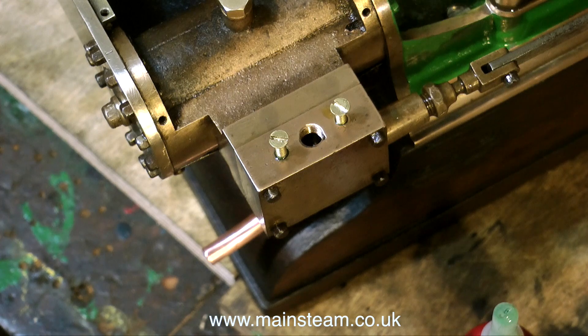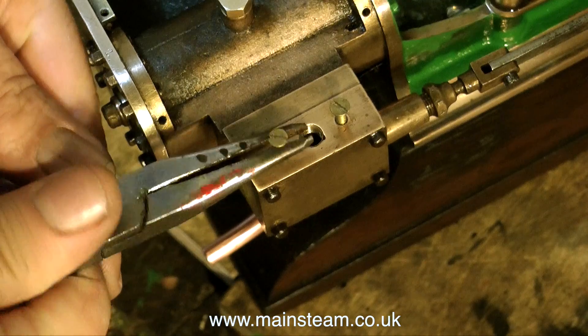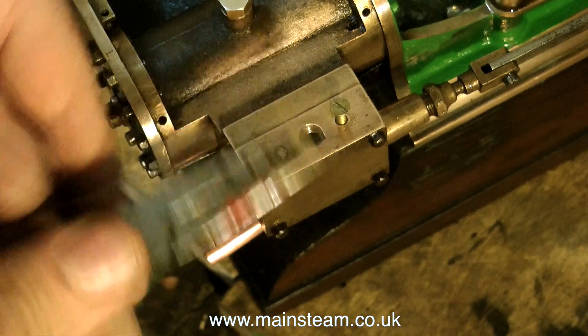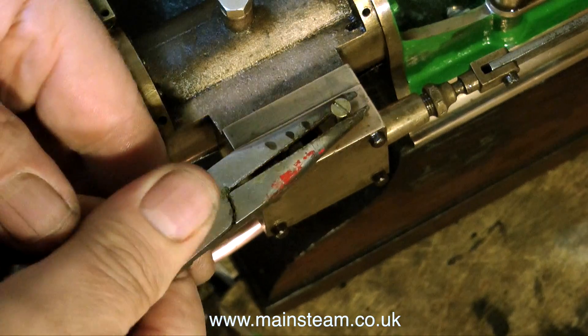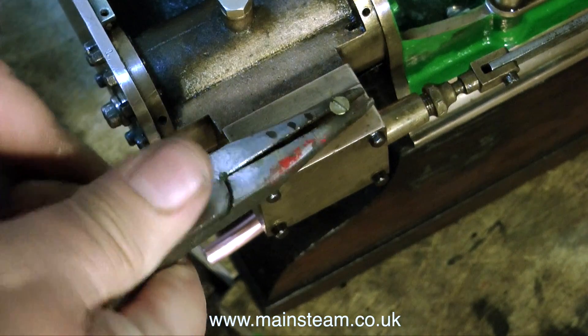The steam inlet union on top of both of the steam chests is a very visible part, so I thought I'll plug up the existing holes, file them flat, and make a special flange. I could have re-drilled them, but it's risking it a bit because it would have meant taking the thing apart again, and I didn't think it was necessary.